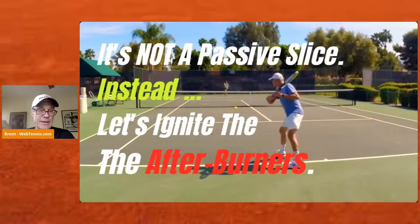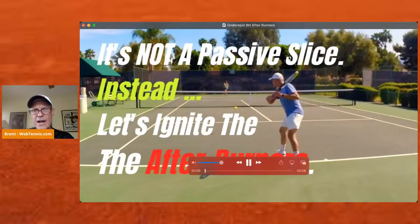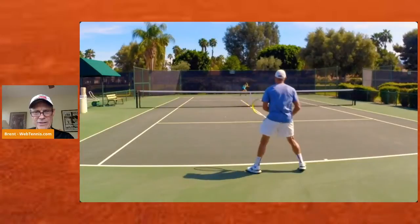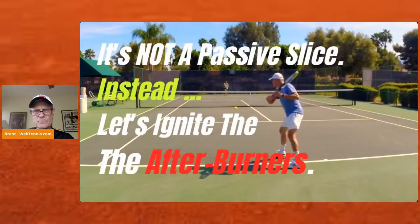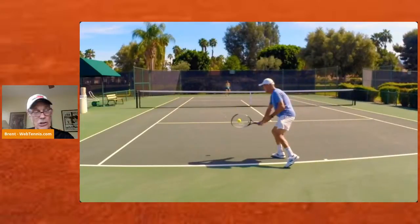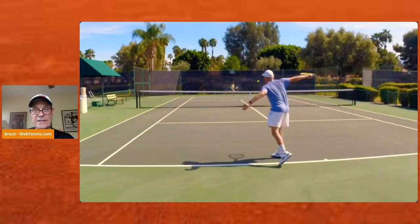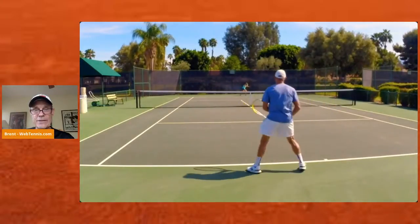You can also shoot me an email at brent@webtennis.com. Before I let you go, let me just show you a couple of these underspins — I want you to feel that you can actually drive this thing. It's not a super open racket face; it's a little flat at contact. Bang, right there. That's what I want to help you guys with this week. Down below, let me know what's on your mind. Get out there wherever that is for you, help someone else, have a great day. I'll see you again tomorrow.